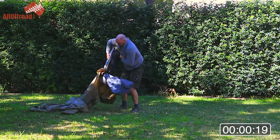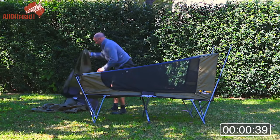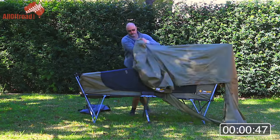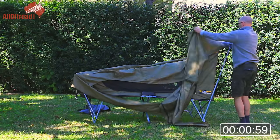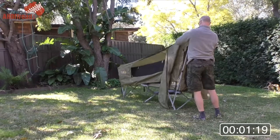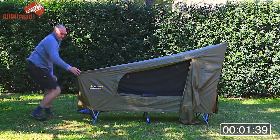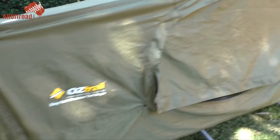The setup is really pretty simple and quick. There are two zippers — one zipper at the bottom and one zipper at the top here.